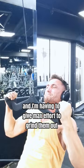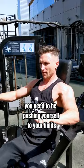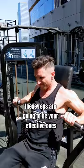Now what failure isn't is stopping when it gets hard. You need to be pushing yourself to your limits, and in some cases past your limits. These reps are going to be your effective ones, and this is where you're going to stimulate muscle growth, so don't sell yourself short.